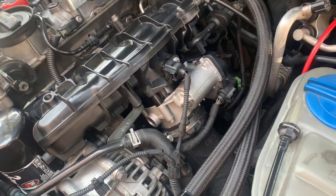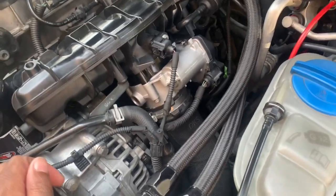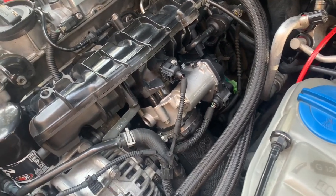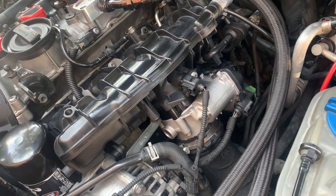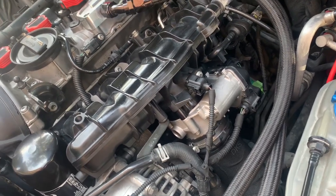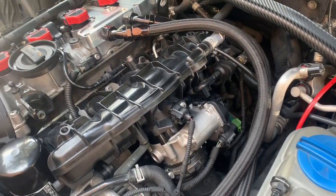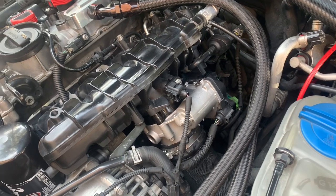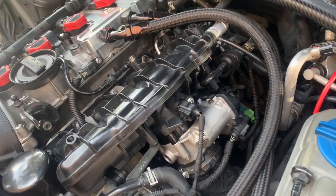I would say that doing this, based on reading my temps and my numbers from Torque and RealDash, it gave me about an extra 10 horsepower boost. I haven't officially dynoed it yet — I'm trying to set up a dyno day, and once I do that I'm going to have the car dynoed and show you guys the numbers.